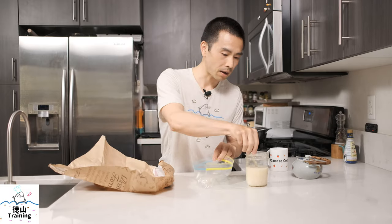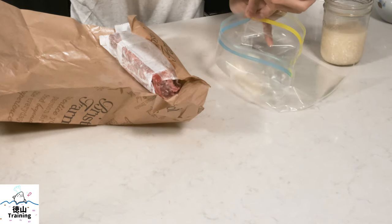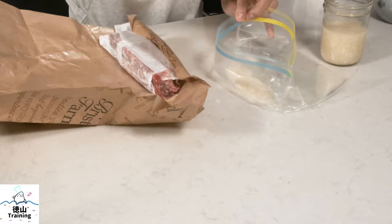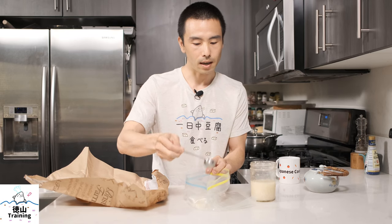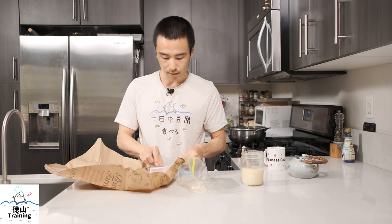This steak is about one pound, so it's a pretty good size. You want to put in enough shiokoji so that you have enough to coat it evenly, and that's one of the reasons why I'm using a plastic bag — so I can easily coat it without making too much of a mess.